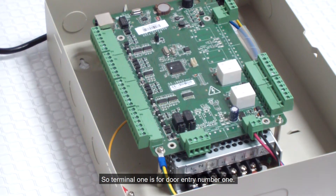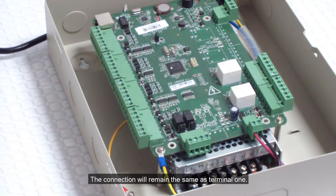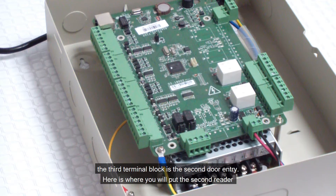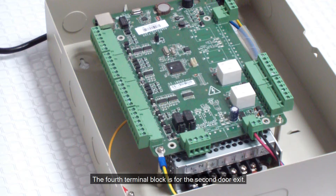Terminal 1 is for door entry number 1. Terminal 2 is for door exit number 1 — this is only used if you are planning to install a reader for exit purposes instead of an exit button. The connection will remain the same as terminal 1. If you don't have a reader for the exit, disregard this and leave the terminal without any connections. Keep in mind that the second green terminal block of each door will be to connect an exit reader. The third terminal block is the second door entry, and the fourth terminal block is for the second door exit.